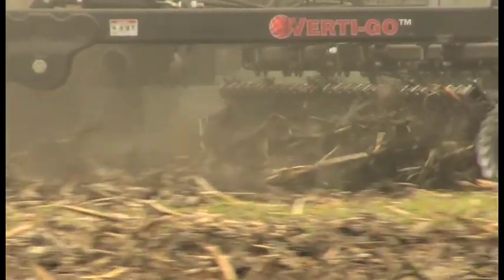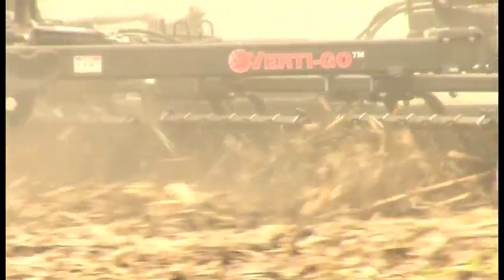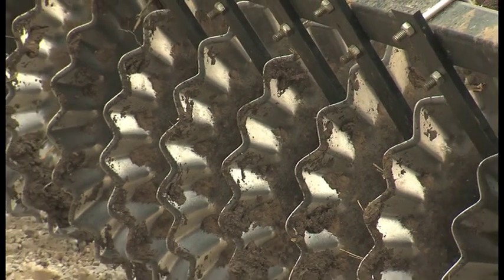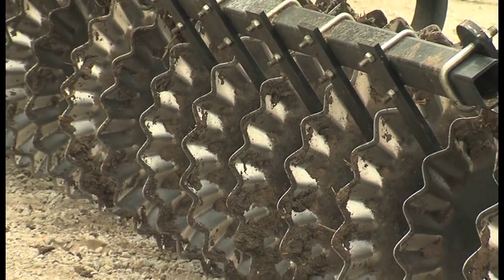Greg Brucker also likes the sharpness and durability the soil razor disc blades bring to Vertigo. They size up the crop very nicely — they actually cut it rather than just running over it and putting a dent in it. They wear very well and seem very durable, with no rock damage. The self-sharpening soil razor disc blades make blade maintenance a thing of the past.